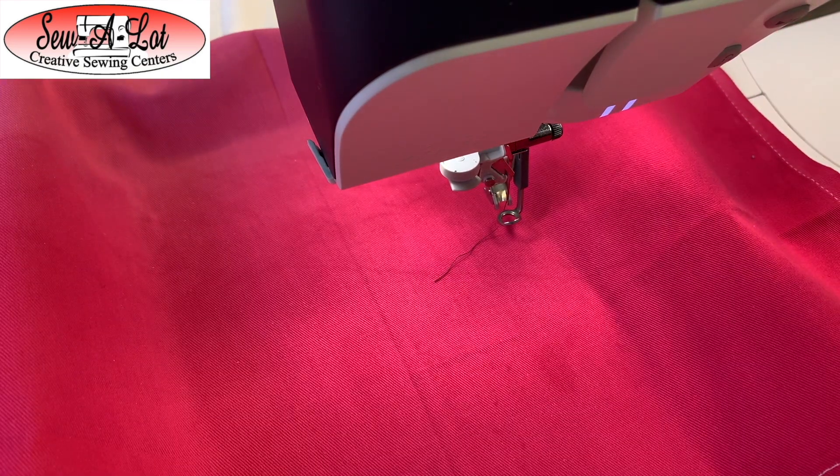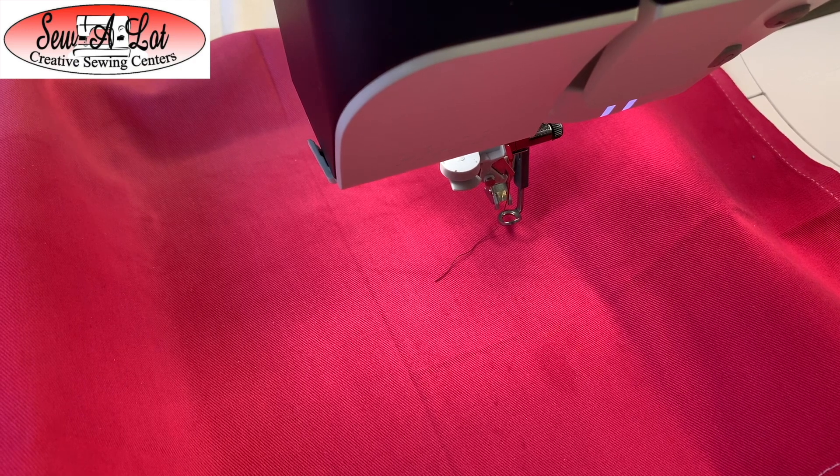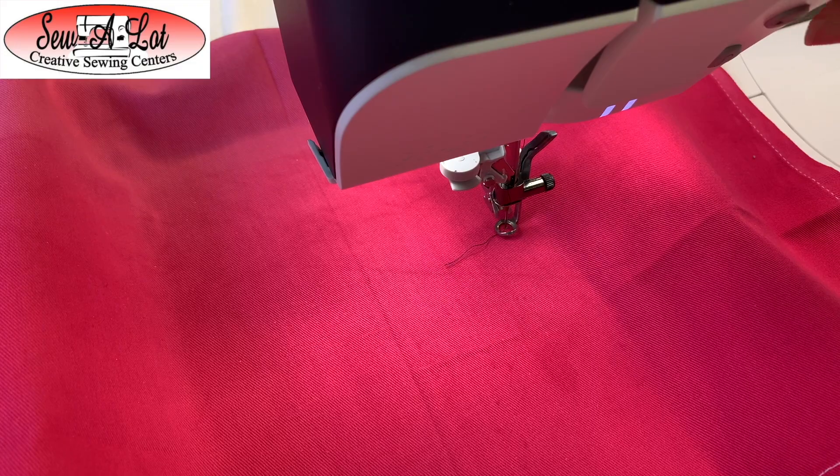I'm going to turn on the baste around the embroidery design function simply because I like to use this to make sure nothing's going to shift. I also like to use it to check that things are nice and straight and even. Once I start that design, I don't want to rip it out — so if I stitch the basting and it's not in the right position, it's easy to tear out and I can reposition my towel on the sticky.